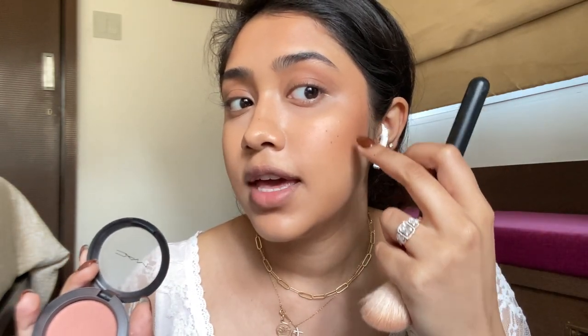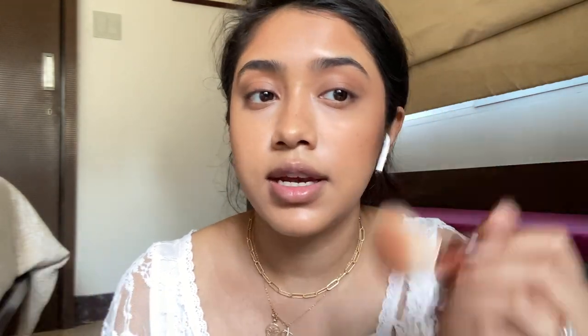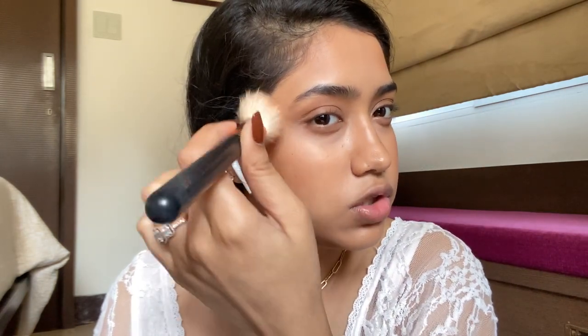Blush. I start basically where I put my highlighter, from the outside and then bring it in. I usually don't like to apply it directly on the apples of the cheeks — it just looks very artificial to me. Sweeping it in from the outside is way more youthful.